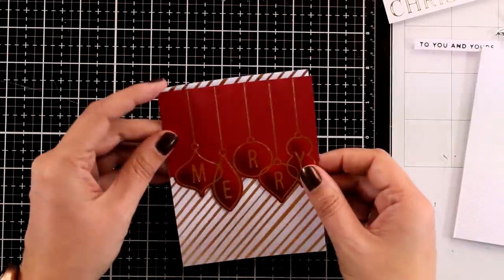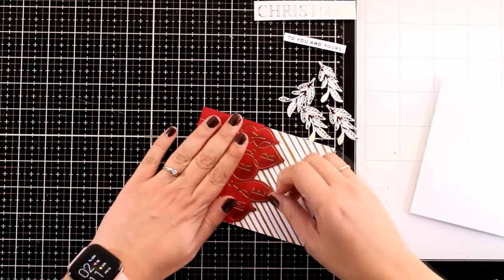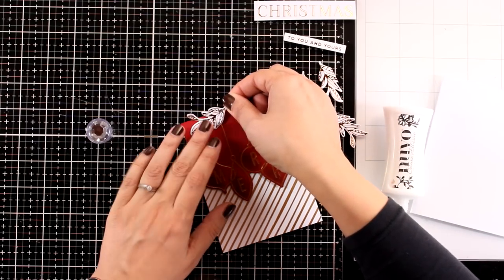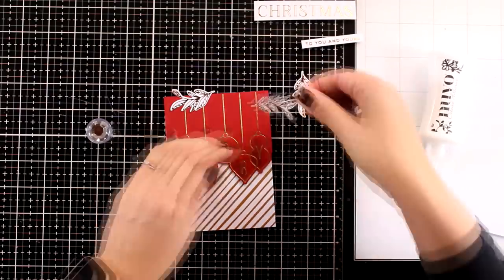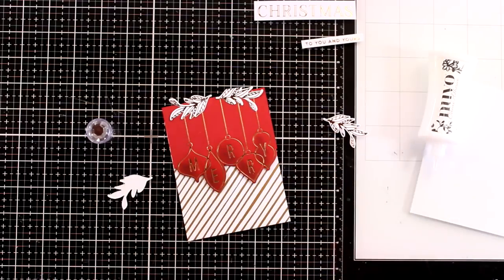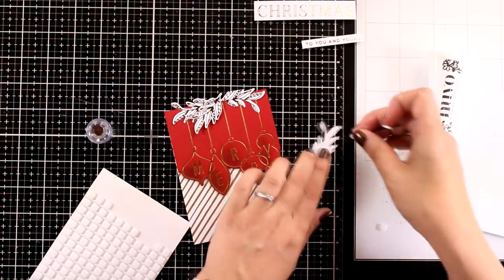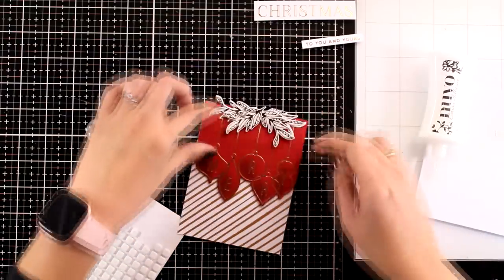Now let's put the card together. I have foam tape at the back of the panel so I can pop it onto my pattern paper, then stick your sentiment underneath and call the card done. But I'm taking it a step further — I foiled and die-cut some foliage, using the same branch four times from the Christmas Organic Foliage plate, which is another cut-and-foil plate by Spellbinders. I decided to use white with gold accents rather than green, because white, gold, and red together give a touch of elegance. For two of the leaves I used Nuvo Deluxe Glue so they lay flat, and for the top two I used foam tape to add dimension.